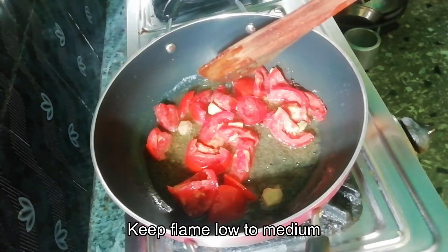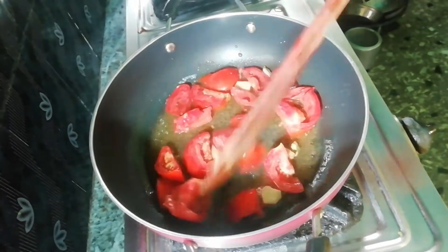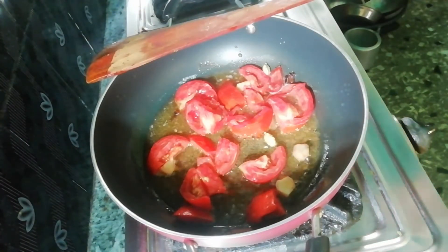If you are adding it on low to medium flame, I'm adding butter on this flat pan. It's been going for about 5 minutes.